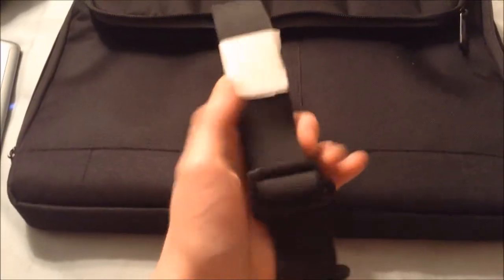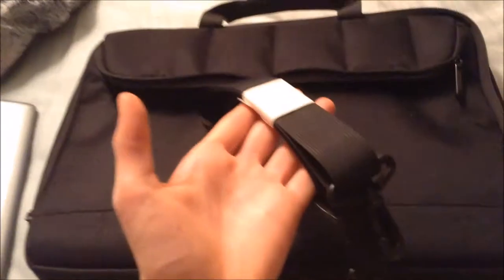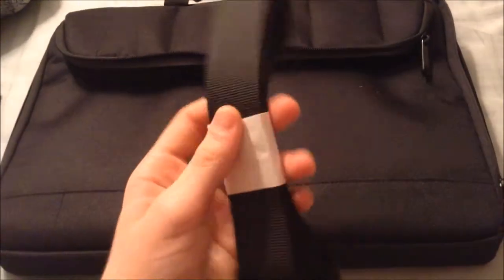This case does come with a detachable shoulder strap, so it can act like a carrying bag or just a plain computer laptop case. So this is great, very handy.